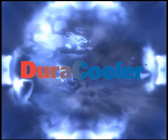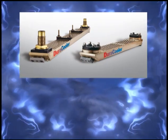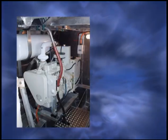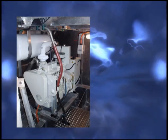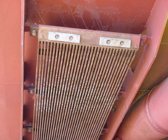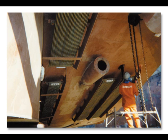Duramax Duracooler Keel Cooler. The Duracooler Keel Cooler is engineered to cool main and auxiliary diesel engines for wooden, steel, and fiberglass hulled applications. It is a closed cooling system which does not bring seawater into your vessel, and utilizes the ambient water temperatures of the sea to dissipate and transfer heat energy.